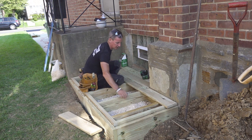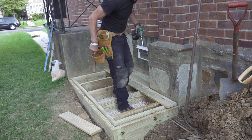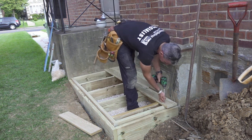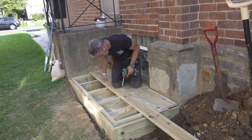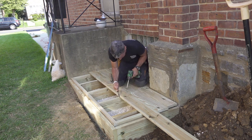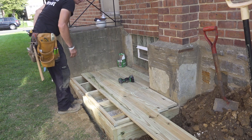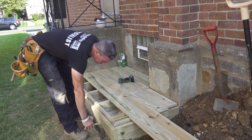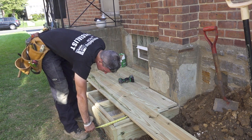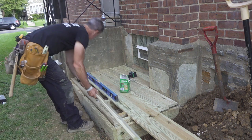Oh, that's nice. There's nothing wrong with concrete — it has its place — but look how lovely and warm this little wood platform is turning out. I might throw my trash out here. We're within an eighth of an inch — that's good.